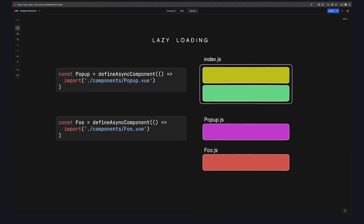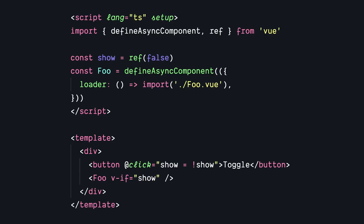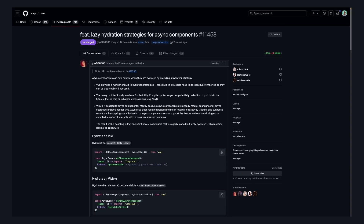We can use defineAsyncComponent and lazy loading to create different chunks for these component trees. This makes our initial JavaScript smaller and means we can load these components on demand when they're needed. Typically, when we think of lazy loading components in Vue, we think of conditionally rendered components — a component that's not rendered at all until a button is clicked. But the new hydration strategies give us control beyond just simple conditional rendering.